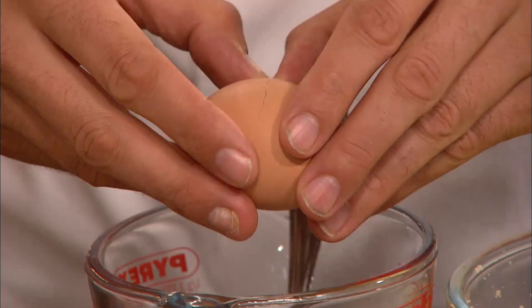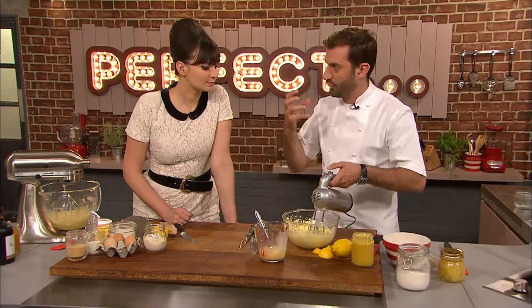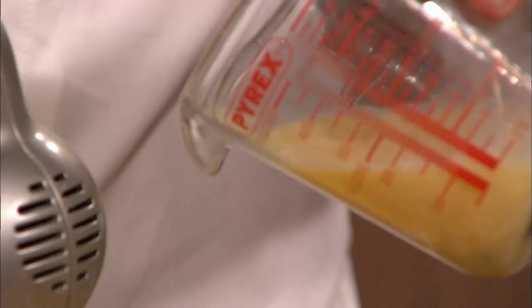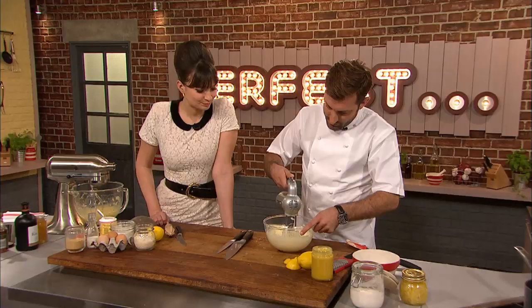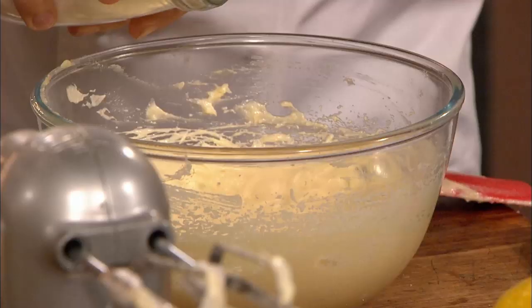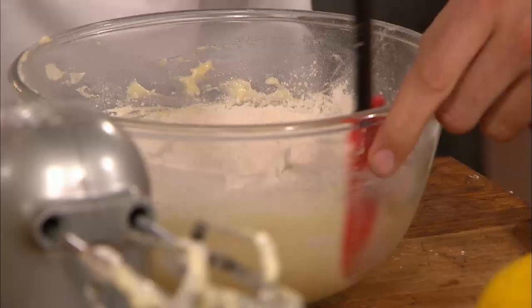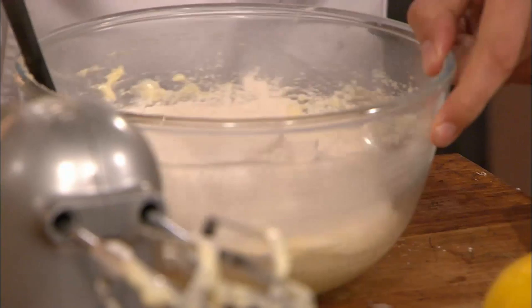Mark cracks three eggs into a jug and whisks, so he can gradually incorporate them into the creamed butter and sugar without it curdling. The butter almost doesn't want to mix with the eggs, which is why you have to add a little bit at a time. He adds the egg bit by bit and whisks until it's really light and fluffy. Once that's done, fold the flour in gently — you don't want to beat any air out of the mix you've just made.